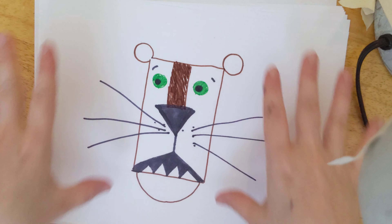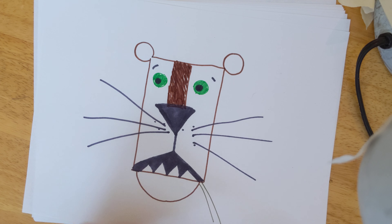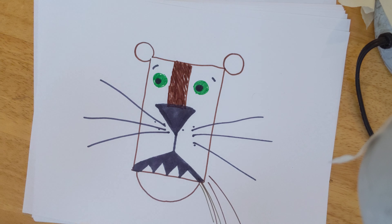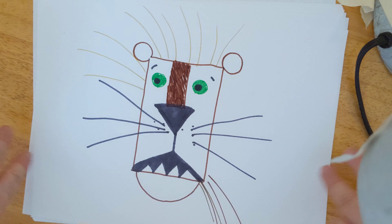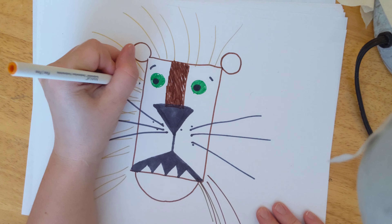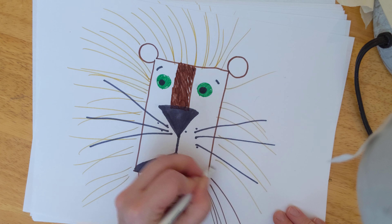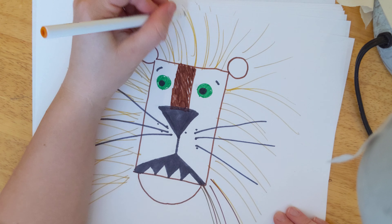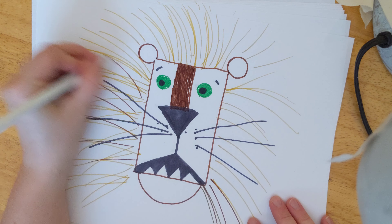We're going to add his mane on the outside. You can use brown or light brown for this part. We're going to add a bunch of lines coming out all the way around the rectangle — just make sure the lines go out like a fan, all the way around. That's quite a few lines just to make it look nice and full. If you want to do different shades of brown in here, that's totally fine — I'm going to add a few darker lines of this other brown.